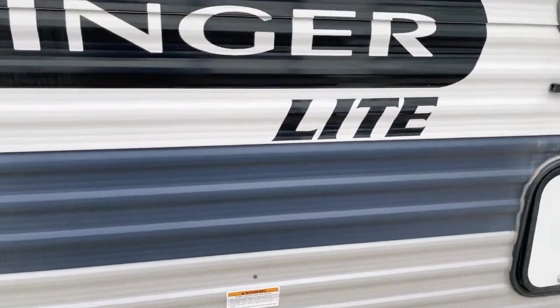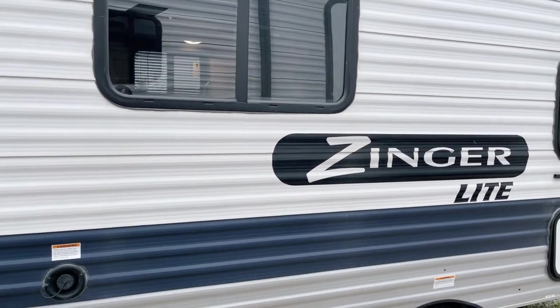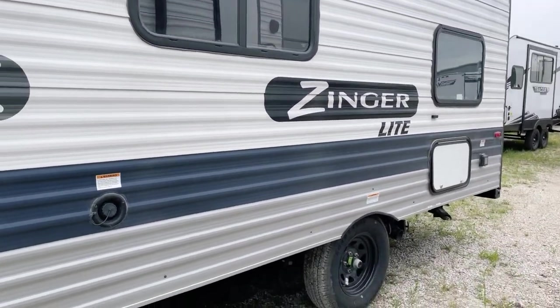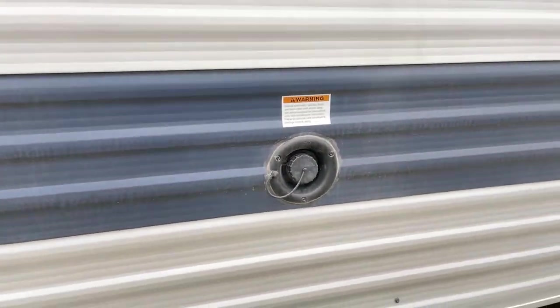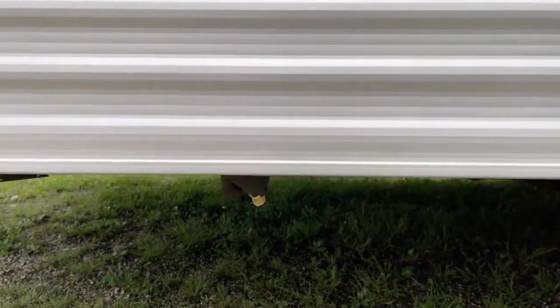Your overall height on the unit is 9 feet 7 inches. It does include the AC on it too. Overall length is 21 feet. Over here is your gravity water fill for the easy addition of water if you wish to use the onboard fresh water 27-gallon tank.